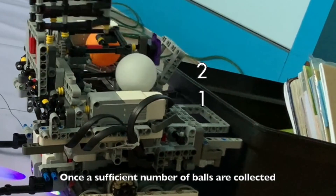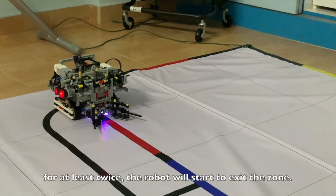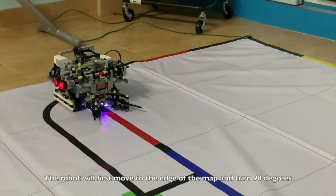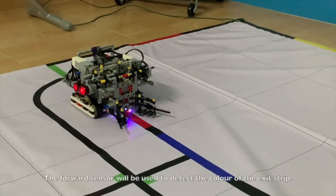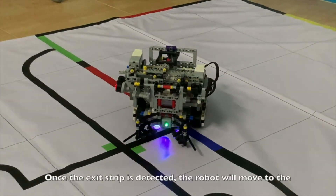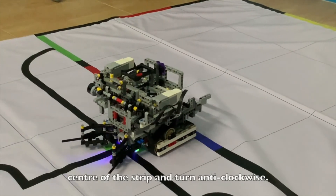Once a sufficient number of balls are collected and the deposition process is carried out successfully at least twice, the robot will start to exit the zone. The robot will first move to the edge of the map and turn 90 degrees clockwise to start the line tracking process. The forward sensor will detect the color of the exit strip, and once detected, the robot will move to the centre of the strip and turn anti-clockwise. Afterwards, the normal line tracking code will be activated again and the robot will continue moving forward.